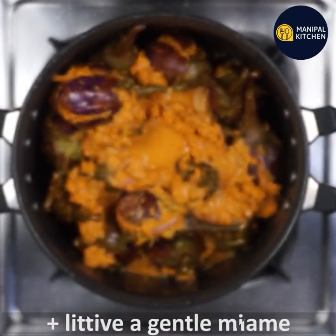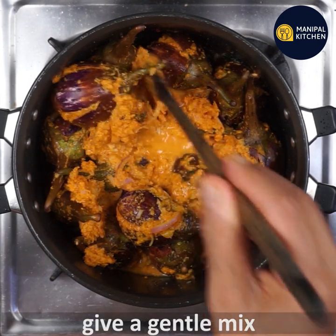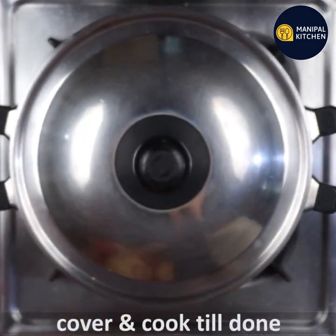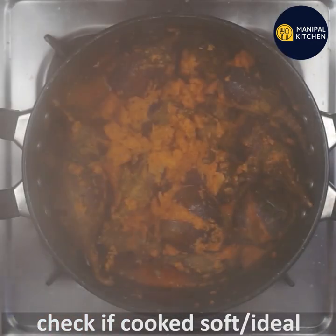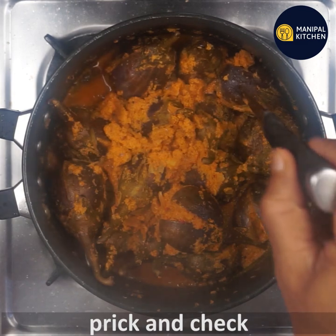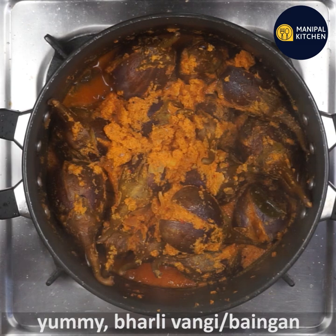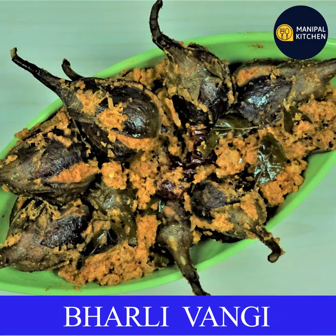If you want to mix the sauce and cook in the right place, cover and cook. It's soft and cooked — it's a good cook. If you want to enjoy the recipe, check the link in the description box.